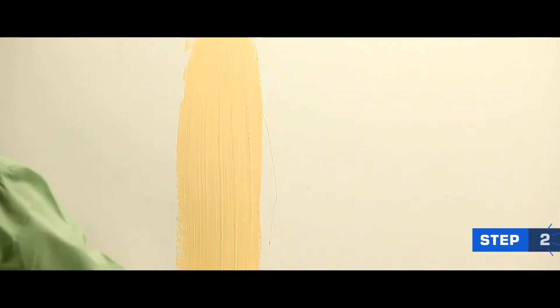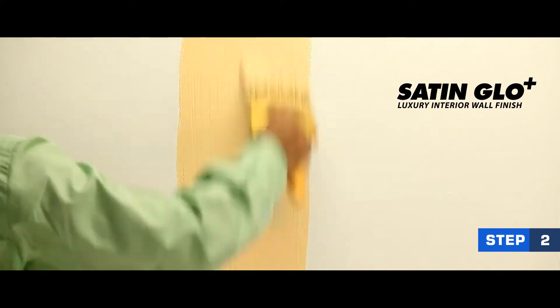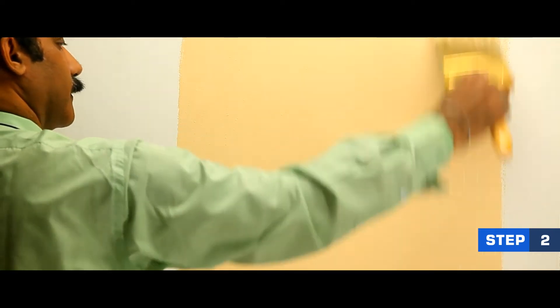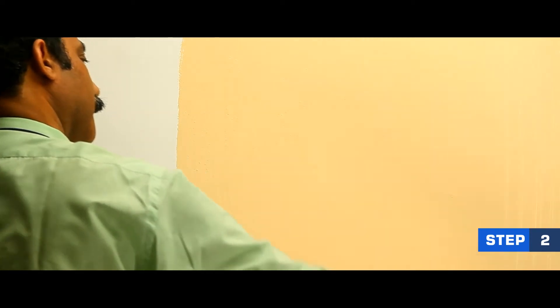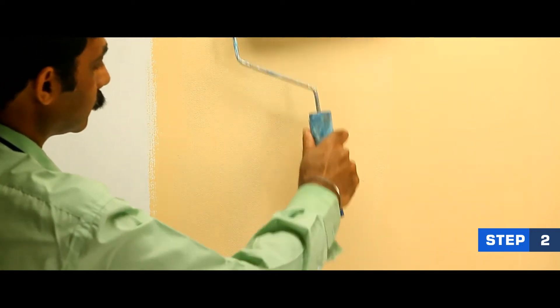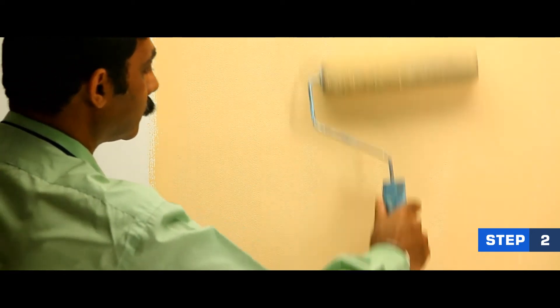Apply two coats of Nippon Paint Satin Glow Plus as your base coat. You can use a roller to even the surface. Allow the surface to dry completely.